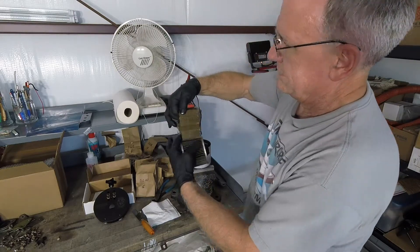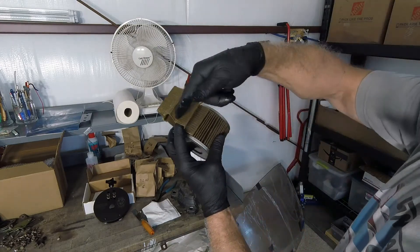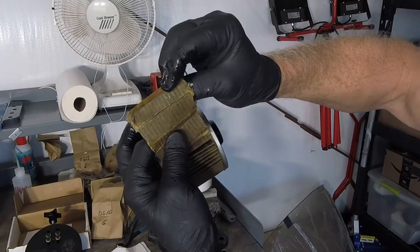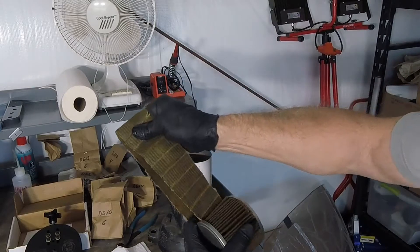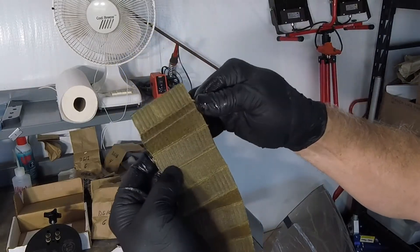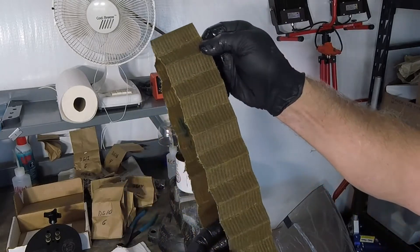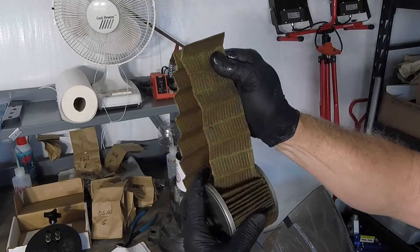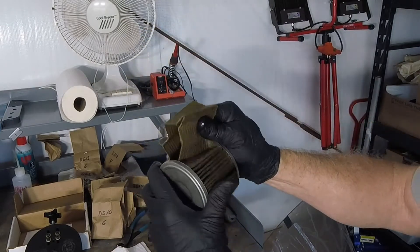Pull the filter out. What you're looking for is an accumulation of debris down in the crease. Obviously this is a very clean oil filter — it didn't have much time on it. Occasionally you'll find a little sparkle or a flake of something, usually not to be too concerned about. Notice there's very little oil in this element after it's drained for a day or two.